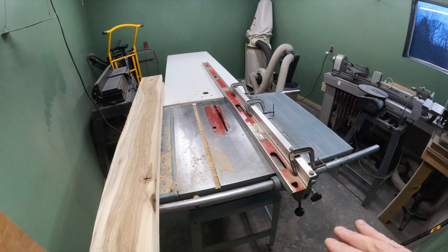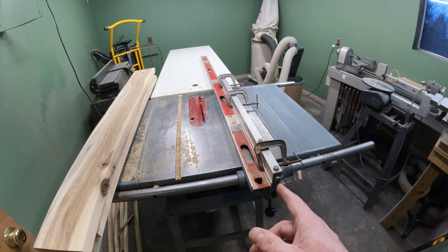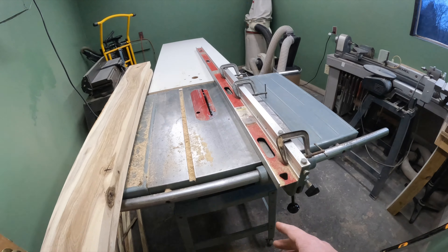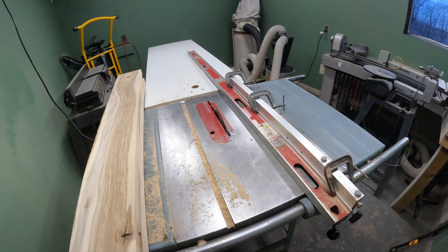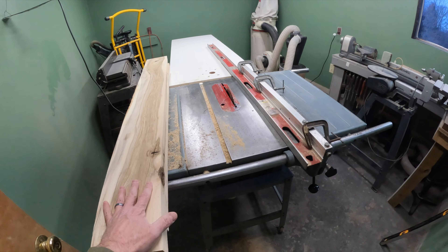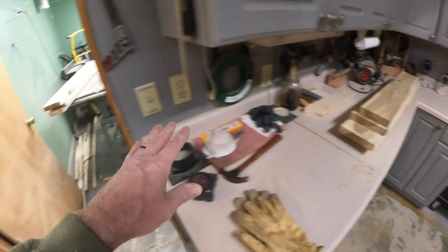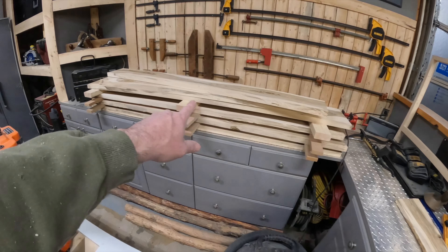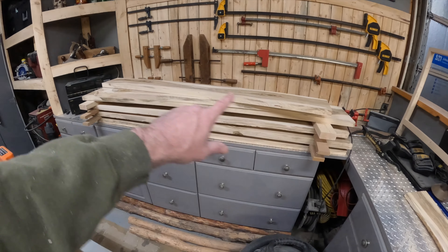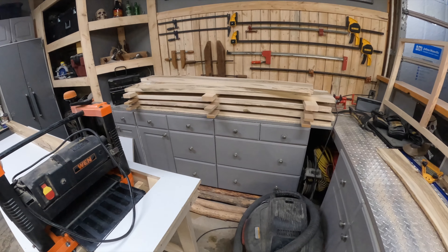This next step is trying to get straight edges on all these boards. There are a number of ways to do it, but I can run them through the table saw. My fence just isn't long enough, so I grabbed my six-foot level and put it on there as an extension. Tested it on the two backsplash pieces and it worked out pretty good. So the next step is to get the edges trued up — these for the breakfast nook table, and the remaining pieces for the countertops. Today's goal is to get all these edges nice and straight, then get to some glue-up.